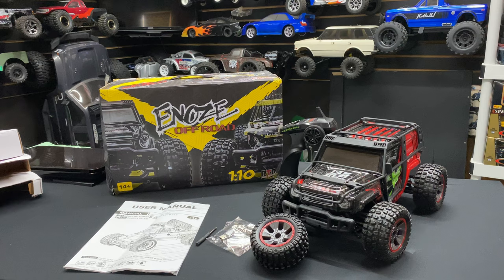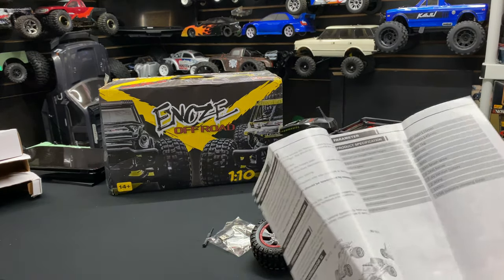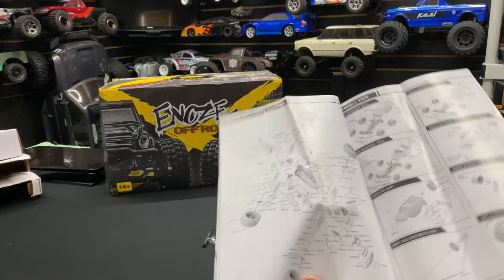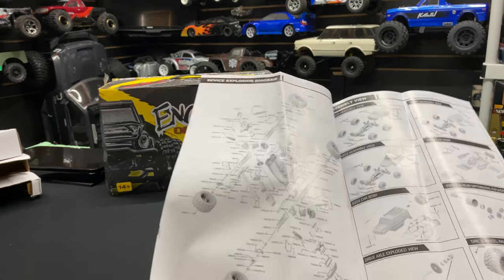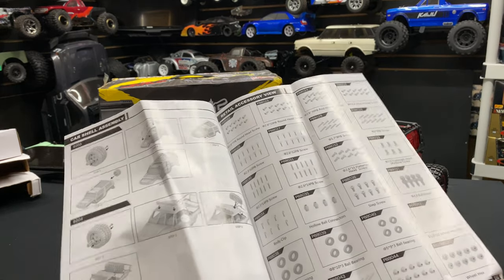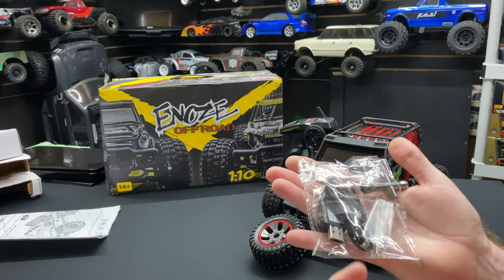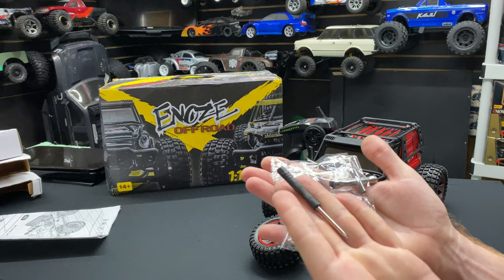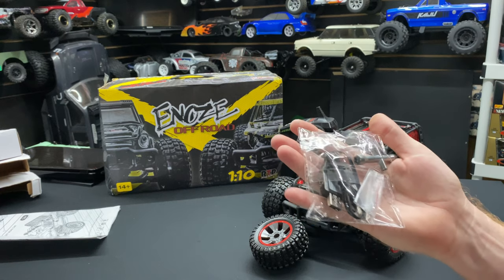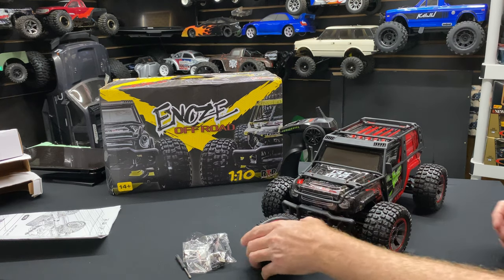Let's check over what we get in the manual. It does give you an exploded view, your do's and don'ts about the vehicle, and it takes three double-A batteries — pretty nice. It also gives you a little parts list. The goodies in the bag include a little Phillips screwdriver, a T-style wrench, and a USB plug. It does have a little LiPo battery that comes with it, so pretty cool.